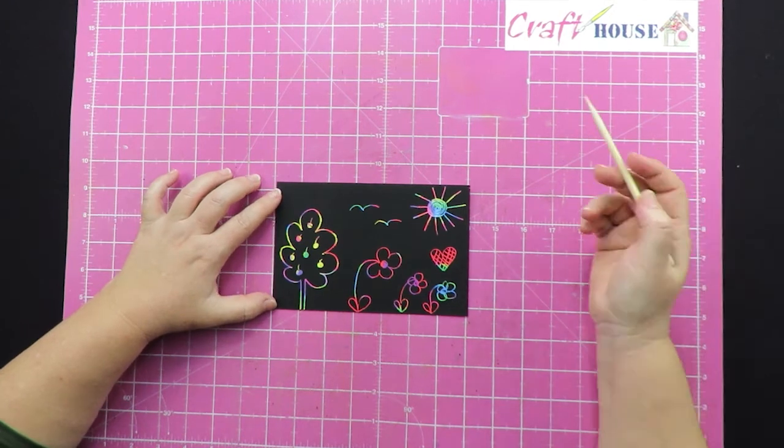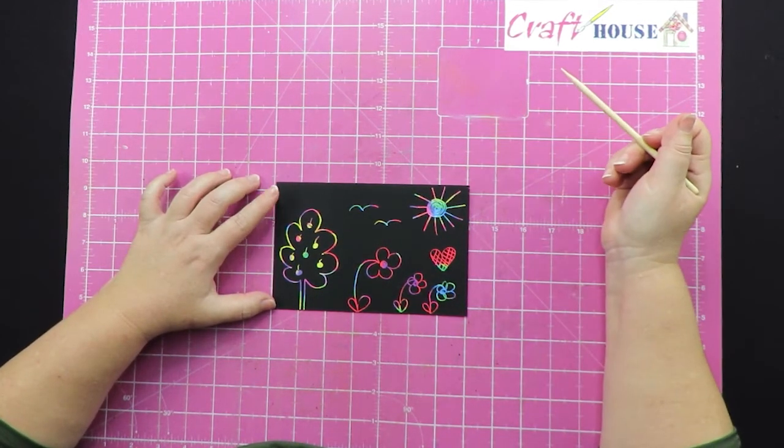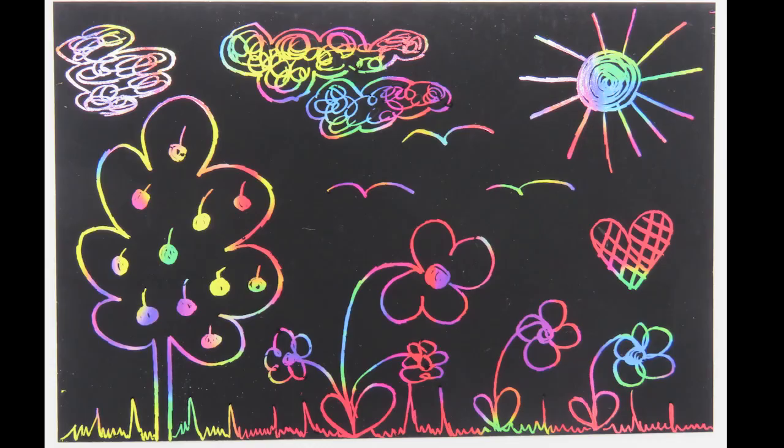That's your scratch art! You can make the whole picture scratched with only just a little bit of black, or you can leave lots of black and have pictures. Enjoy scratching!